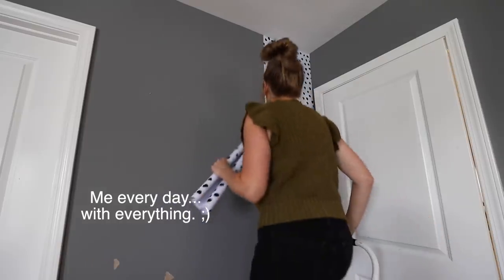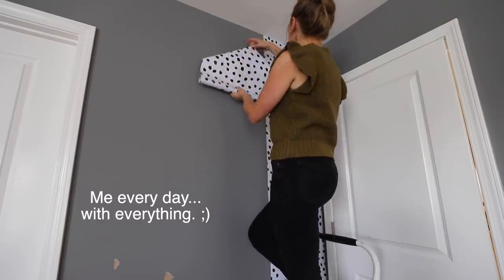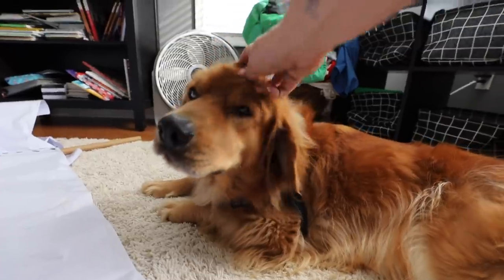How am I going to do this? Is this going to line up? Is this going to work? There's only one way to find out. Copper is my lovely assistant over here. Thank you, Copper. Thank you for your help. I love you.